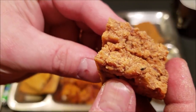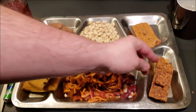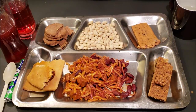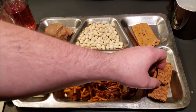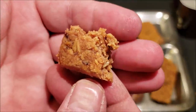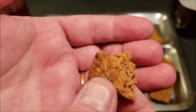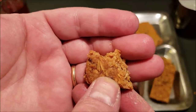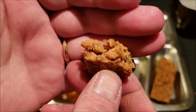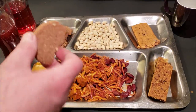Now trying the apple and cinnamon cereal bar. That's really good — it has a really nice chew, tangy apple and cinnamon flavor. The texture is something I really enjoy: chewy, sweet, tangy, all wrapped up into a really nice breakfast cereal bar.